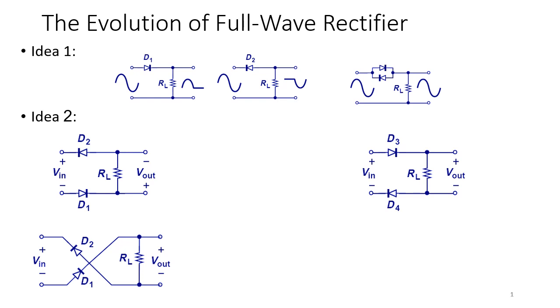The first idea that comes to mind is combining half-wave rectifiers. Remember when we first introduced half-wave rectifiers, we looked at two circuits. For the first one on the left, it only rectifies the positive half cycle. For the opposite circuit with the diode reversed, only the negative half cycle appears at the output. So one might think: let's combine these two to get the best of both half cycles.